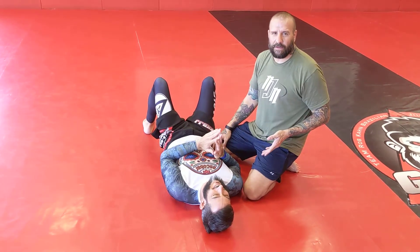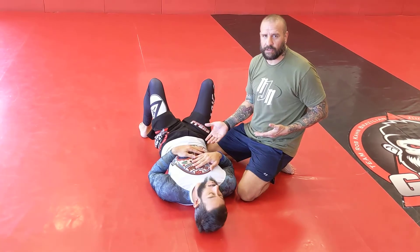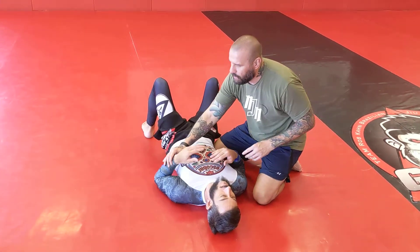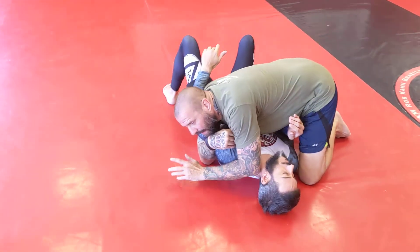I've seen this move done quite a few ways, and I have my own unique take on it. It's the far side armbar from side control. I don't ever do this move unless I have an underhook — that's number one. I need to have this underhook.